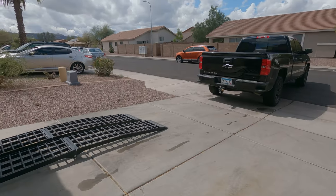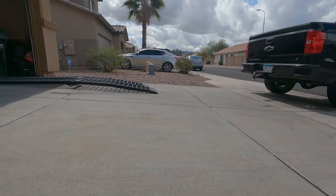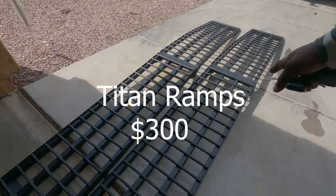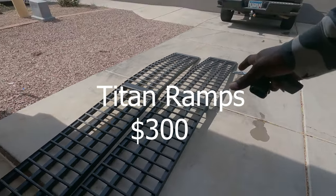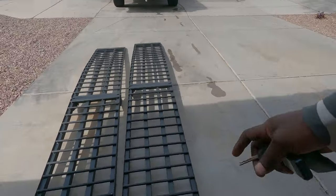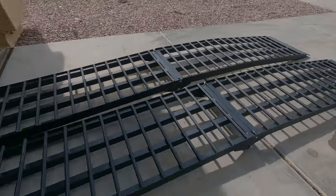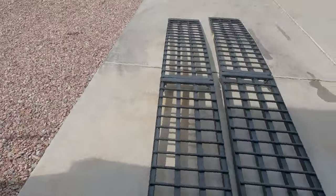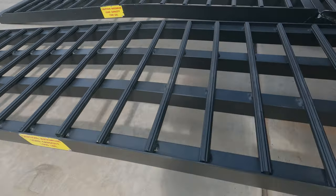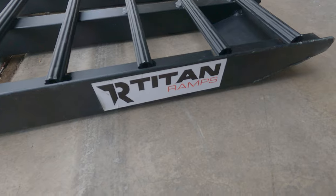Step one is you want to give yourself as flat of a plane as possible. You can see the angle now is a lot softer. These are two ten-foot ramps — they fold in half to be five foot each, about six inches wide, and roughly two hundred fifty dollars each. They're called Titan ramps with a fifteen hundred pound load capacity on each one, so about three thousand pounds total — enough for a four-wheeler if needed.